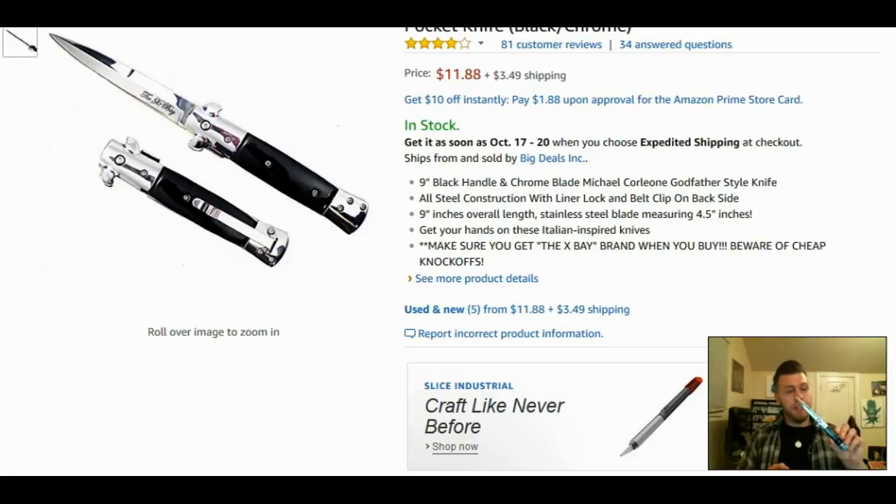I would recommend anybody buy it if you're looking for a cheap, affordable switchblade-type knife. Before I go, I did find a 13-inch overall length stiletto that I thought about buying — it didn't have a great rating but I did think about buying it. If you guys would like to see me review the 13-inch — which, compared to this nine-inch from handle to tip, is a lot bigger and probably pretty scary looking — go ahead and like and comment and let me know. You can find the link to this knife in the description below.